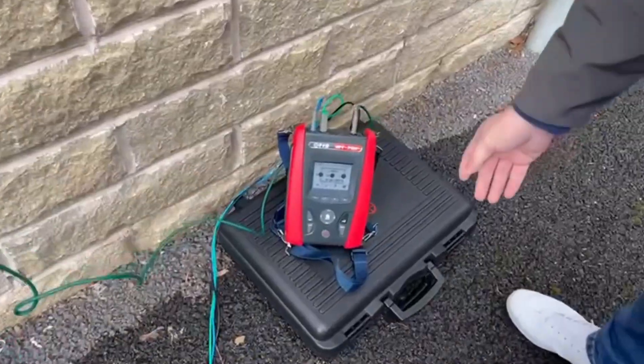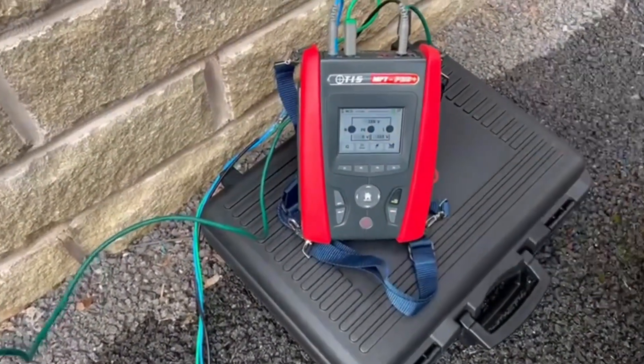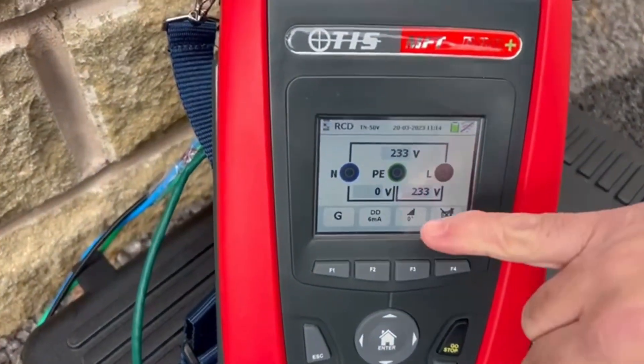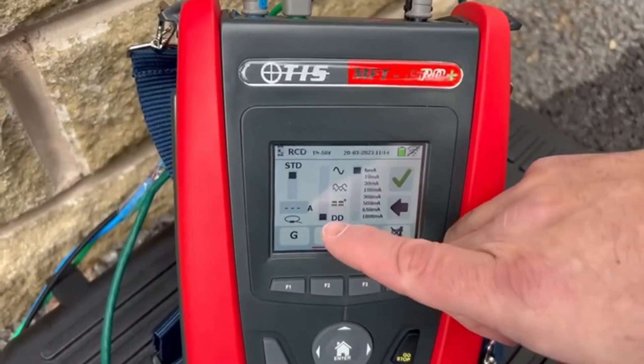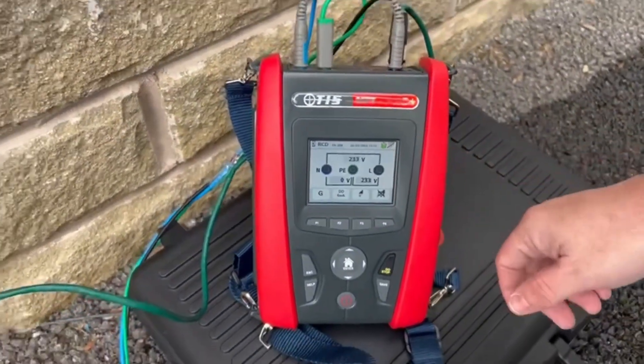This is the RTIS FFT Pro Plus. As you can see I've got the voltage coming through, and it's set to DD 6mA as a ramp test. If I did want to change it and it was a genuine Type B I've got that facility there, but I want to test DD at 6mA — so we tick the box and it's ready to go.